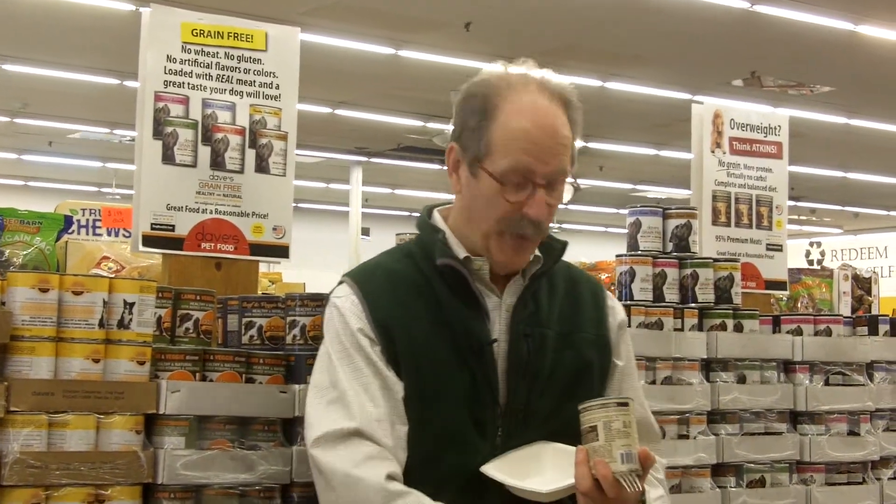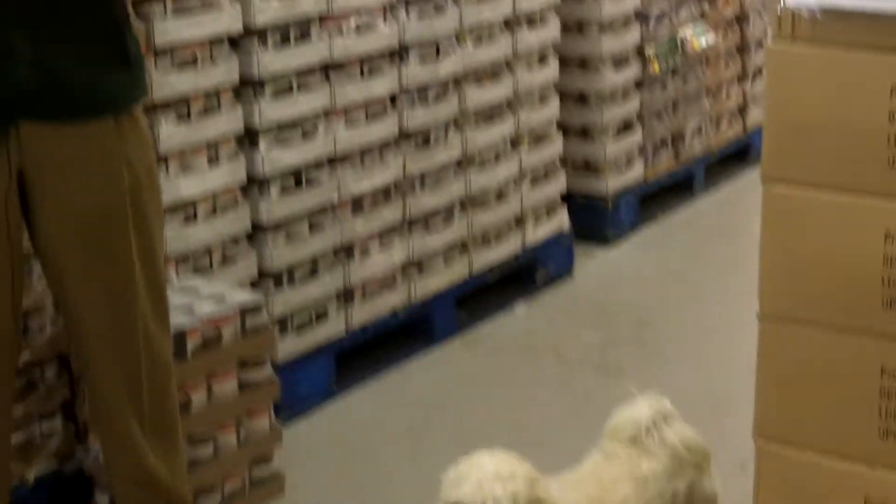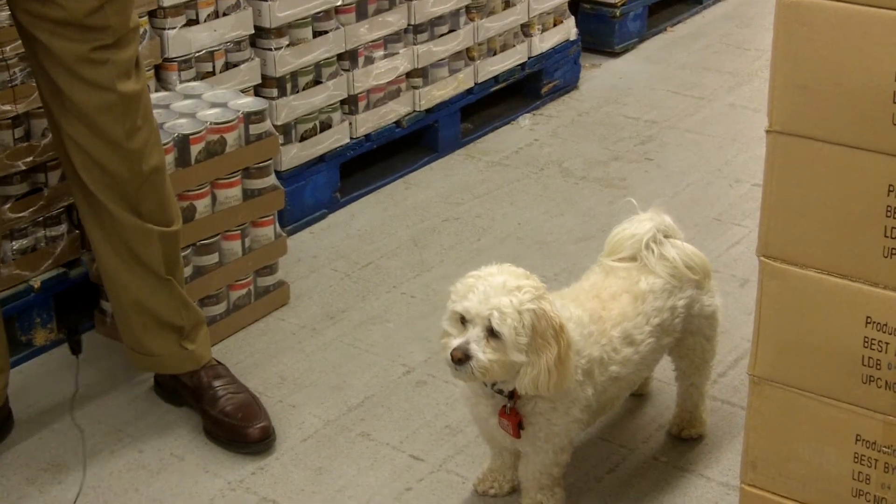Hey, everybody. I'm here with a special guest named Eddie. Hi, Eddie. How you doing, buddy?